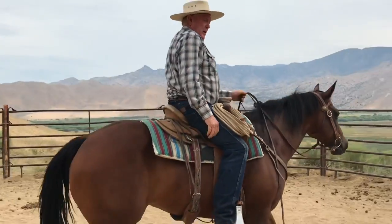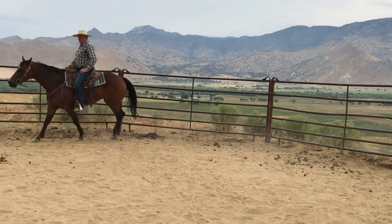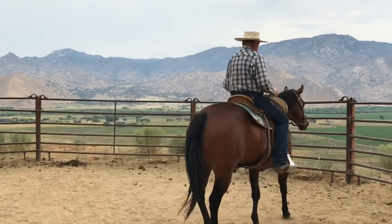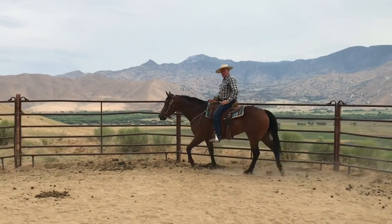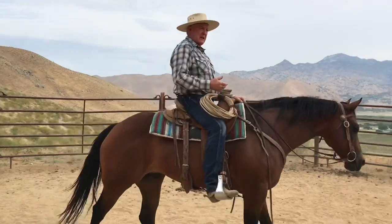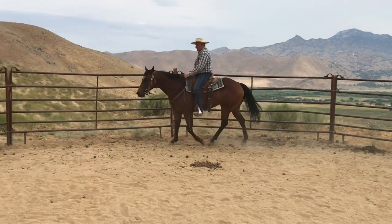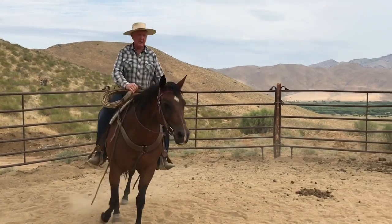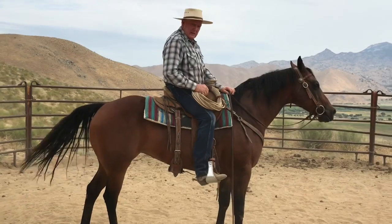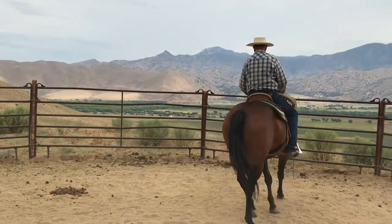Our main concern right now is to stop. I have to get as high on my seat bones as I can — sit up. If you sit down like a reiner you're already shot, you can't teach them. I'm sitting up as high as I can so that when I drop my seat it'll mean something. As I get in front of the camera I'm going to ask her to stop — I'll sit down and pull at the exact same time. You see where her nose went? She hasn't connected the dots; she doesn't realize sitting down means stop. She only knows pulling means stop, so I've got to convince her to listen to my seat instead of my hands.